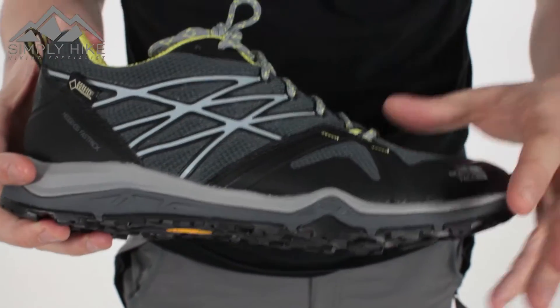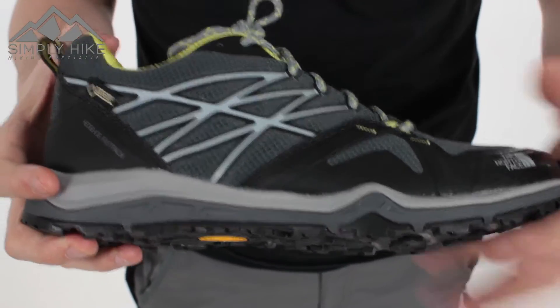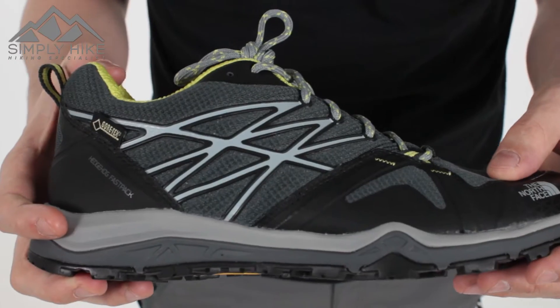It's got Gore-Tex, meaning it's 100% waterproof, lifetime guaranteed, and 100% breathable. It comes with Gore's lifetime guarantee.